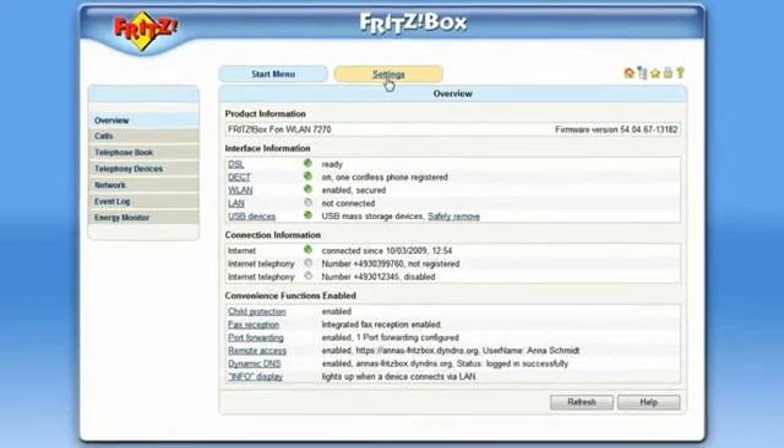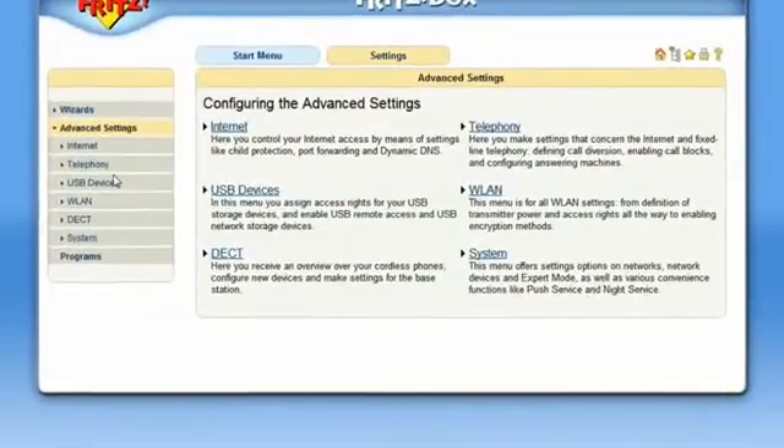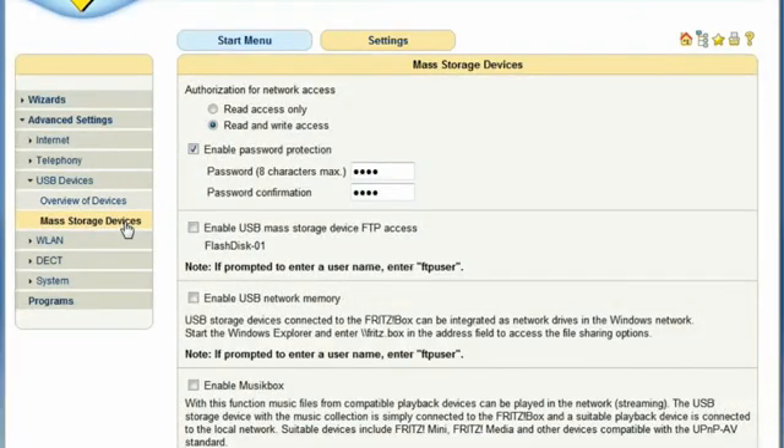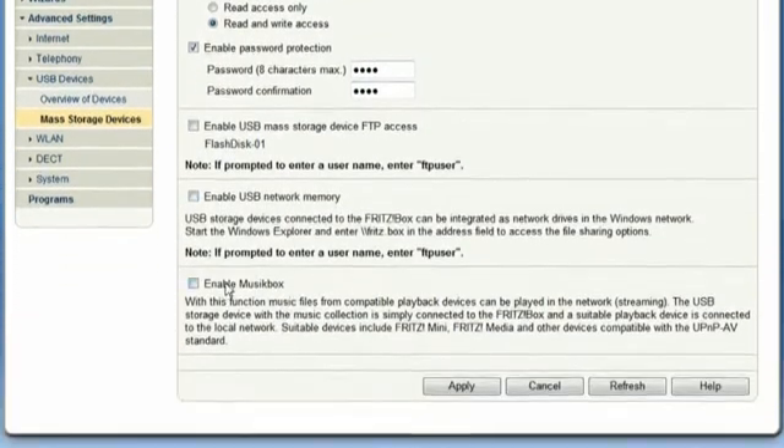Under the Settings, USB Devices, Mass Storage Devices menu of your Fritz Box, you can find the Enable Music Box menu.